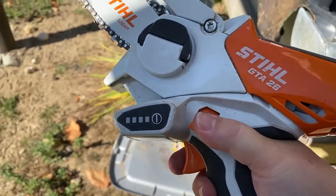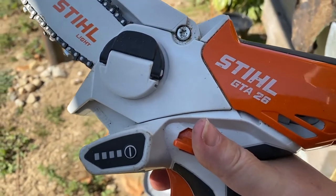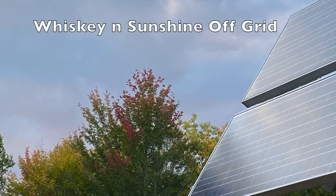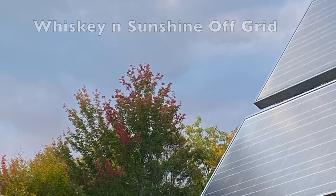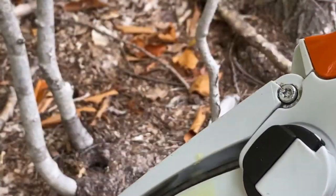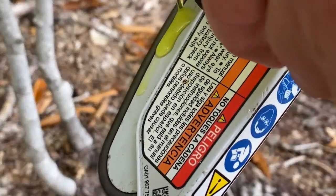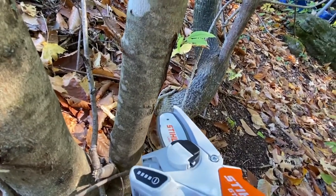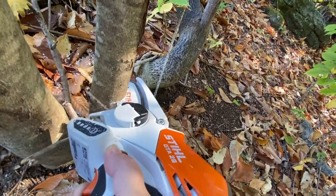I'm going to test her out and see if she's going to work. Don't be jealous of my awesome chainsaw, okay?